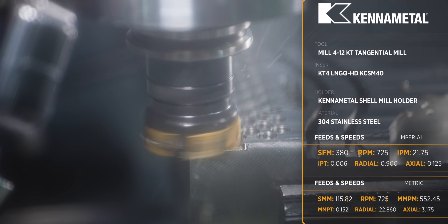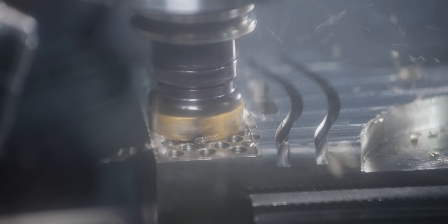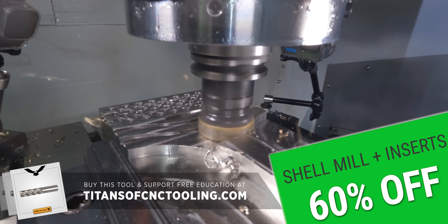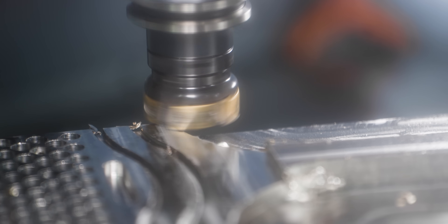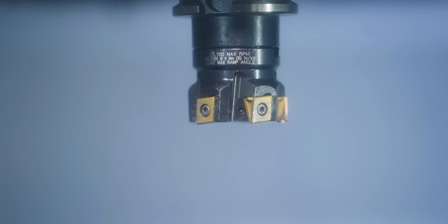This is putting this tool to the absolute test because we're going an eighth inch deep, and on top of that, we're going to do it dry. So this is absolute worst case scenario for this tool. As you can see, the inserts still look pretty good. The tool survived — that was a heavily interrupted cut for something like this in 304 stainless. You can see just how tough a tangential cutter can be.